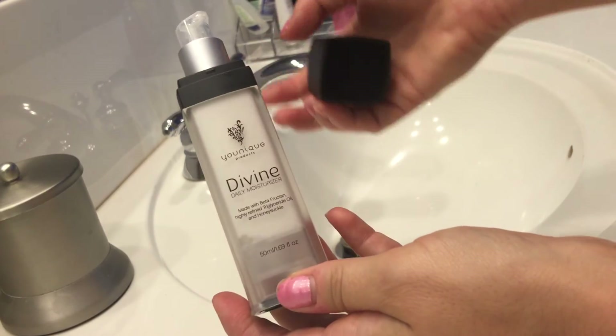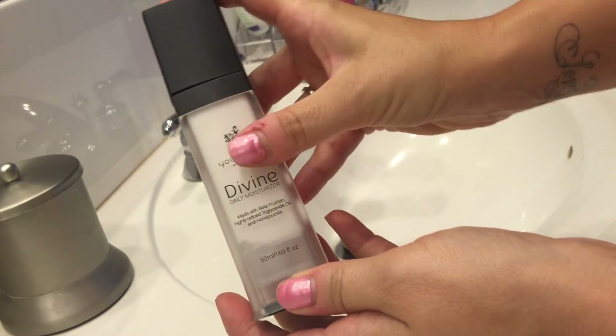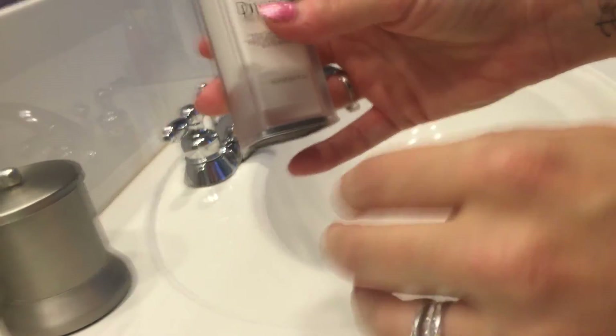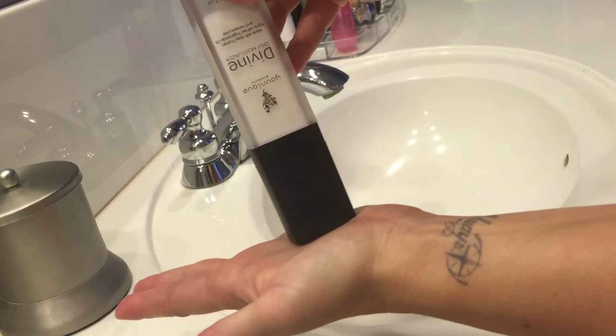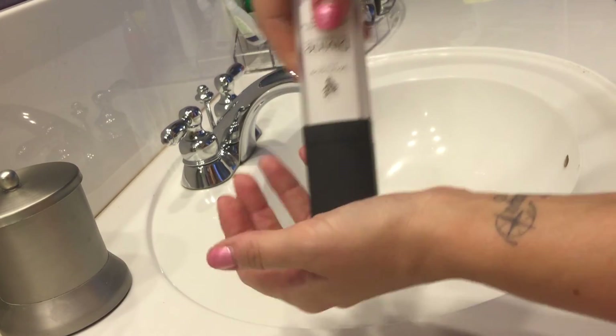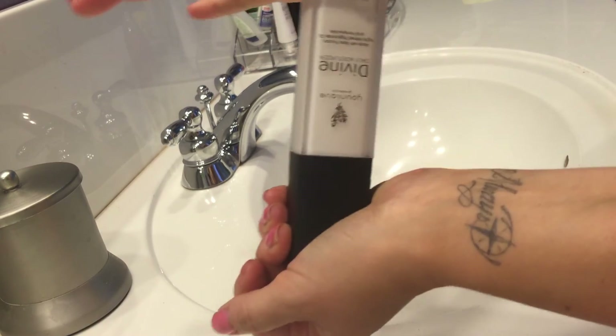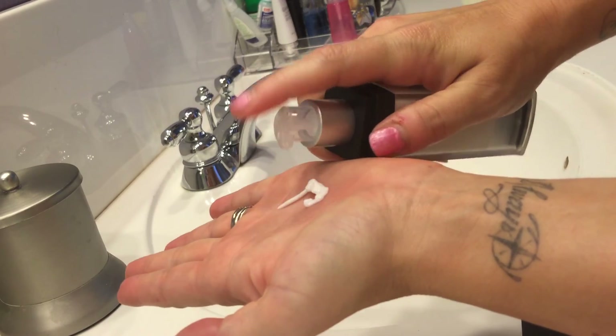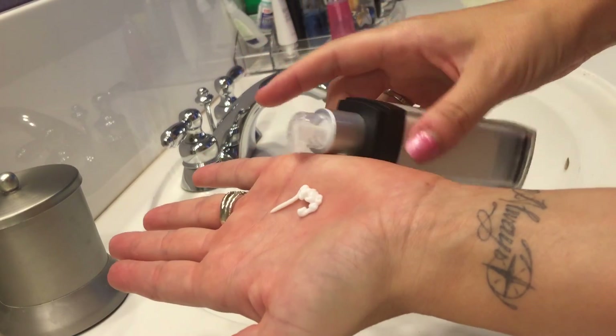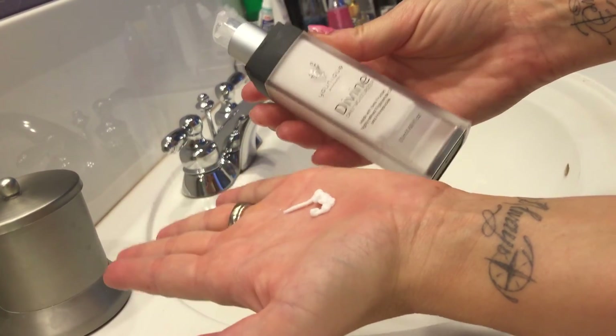So I'm going to show you a couple of little tricks I've found. Every time I use it, with the cap on, before I even try to pump it, I turn it upside down, take it on the back of my hand, and hit it really hard just a couple of times. That gets the air pressure and gravity on your side. Then I flip it, open it up, and it comes out beautifully.